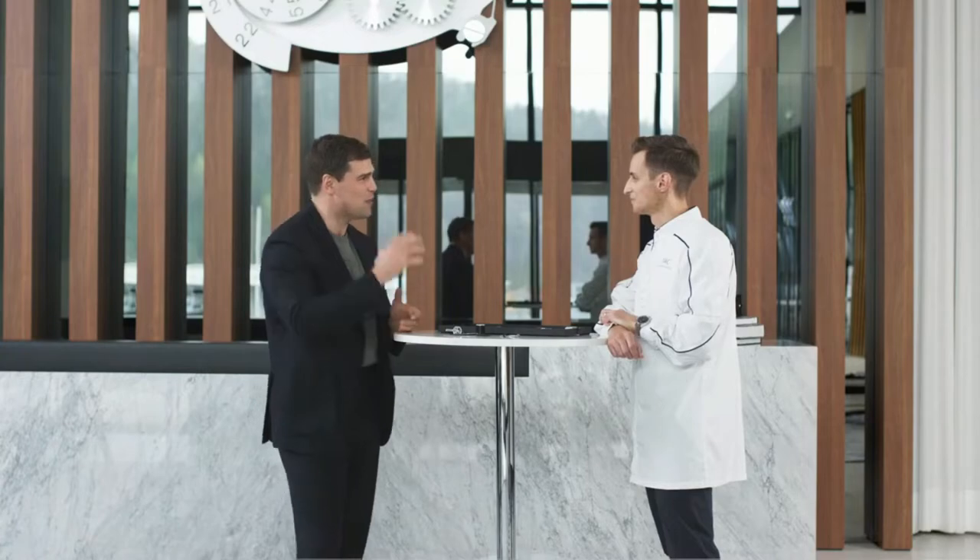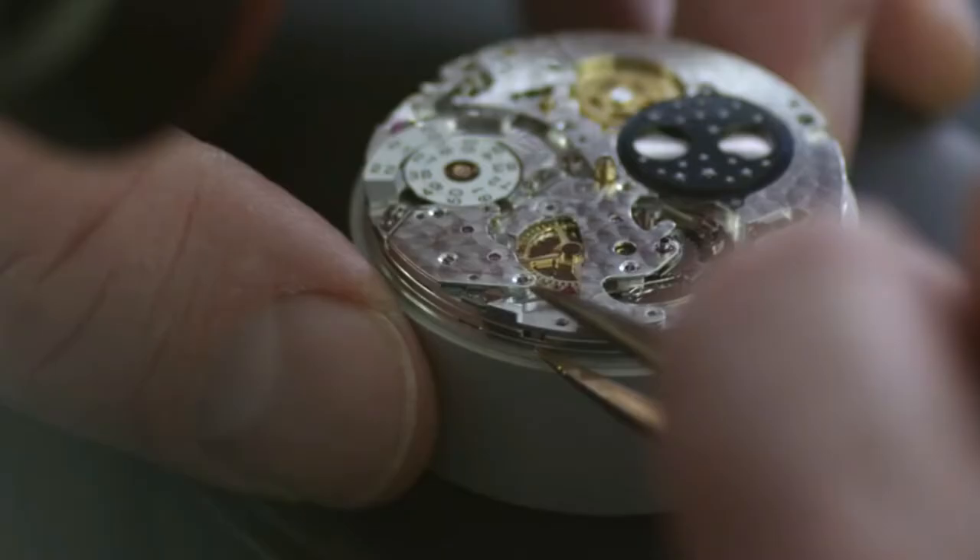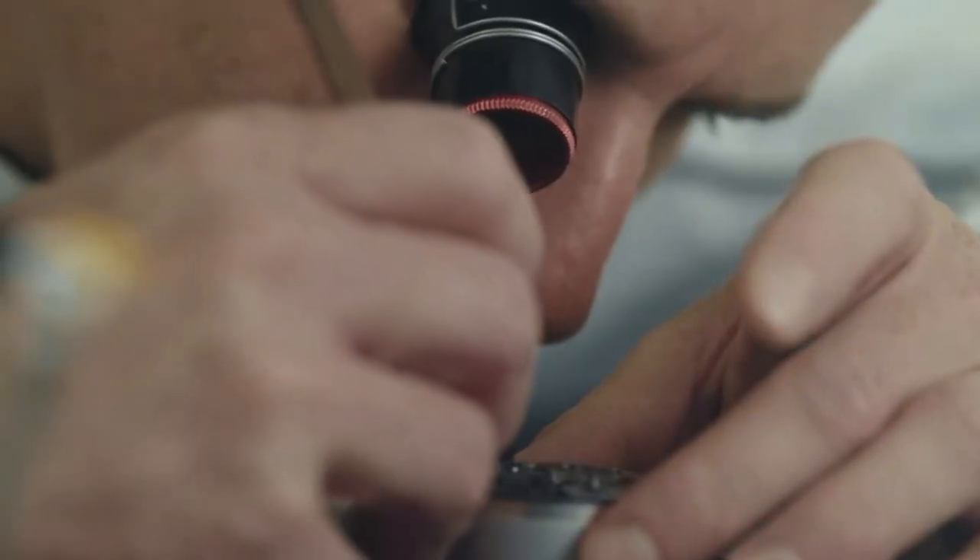A pleasure to have you with me today. How are you doing? Thank you, Justin. I'm doing really well. I think it's best if we start firstly with what your role is, which department you work at here at IWC. Yes, of course. I'm actually a service watchmaker for the IWC department for complication watches.